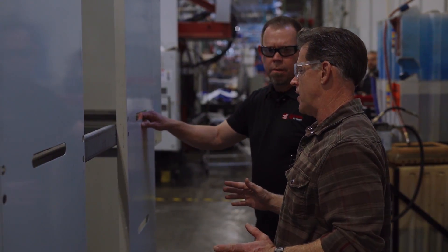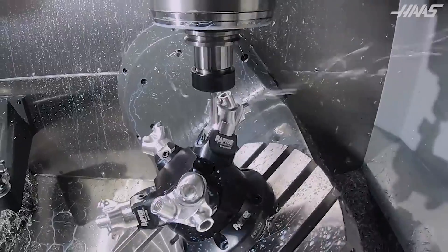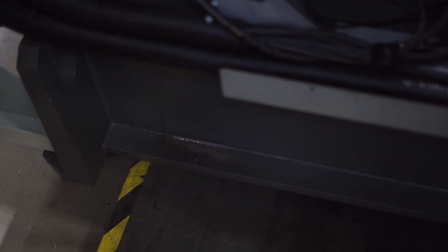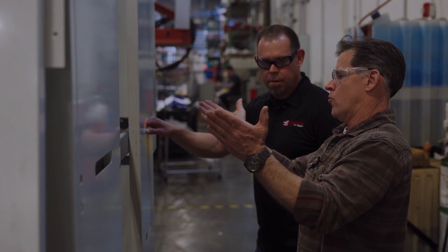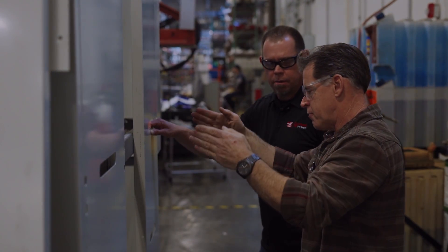We actually shrunk the base footprint to get it more rigid and stable. Then we brought the bridge in so that all the load from the cutting tool comes back and takes the shortest path to the leveling feet to get to the ground.